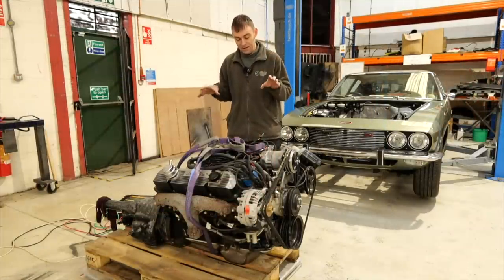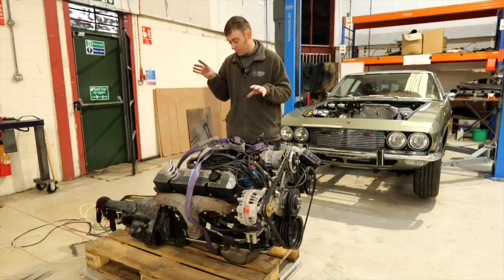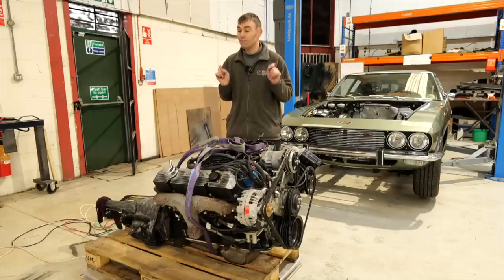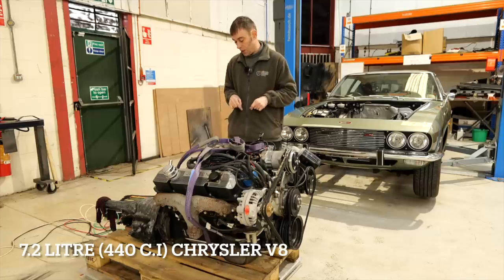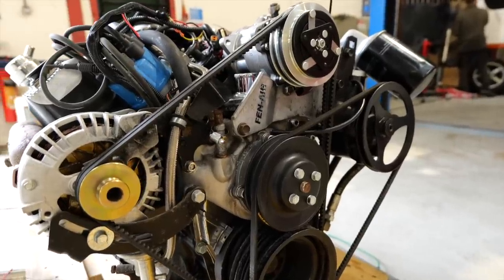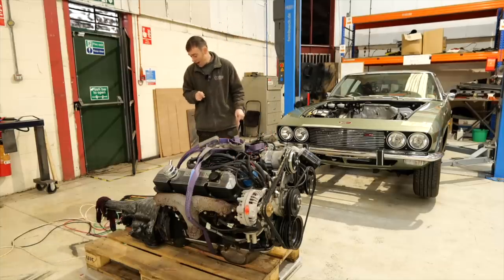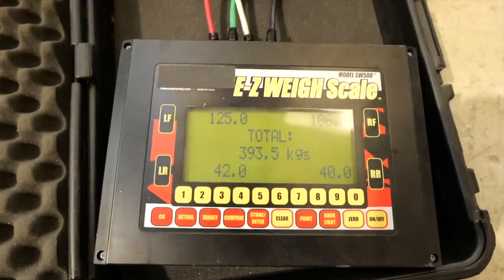We've got it on the pallet — it was definitely a heavy old lump, I could feel that on the engine hoist. All the fluids are out, so the gearbox oil and engine oil have been removed. This is a 7.2-litre Chrysler engine in the Mark III Interceptors, on a three-speed auto box — not a light engine. You've got a few moments to guess how much you think this weighs before I walk over and tell you, so have a number in your head in kilos.